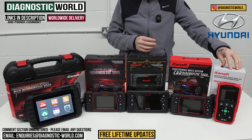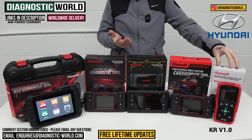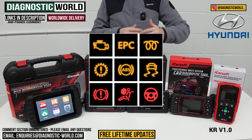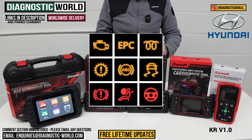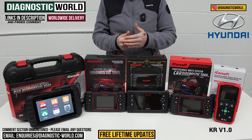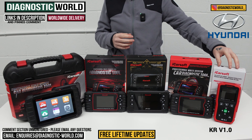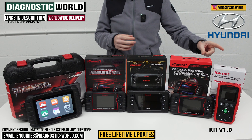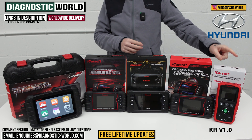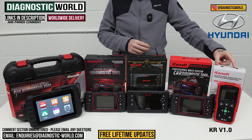We're going to start with the cheapest tool on the table: the iCarSoft KR Version 1.0, which caters for Kia and Hyundai vehicles. It covers all of the main systems like engine, airbags, ABS, and transmission, so if you have any warning lights for those systems it will allow you to diagnose and reset those. It also covers smaller systems like power steering, air conditioning, HVAC, central locking, and it does oil service resets — that's the one additional service function this tool has.